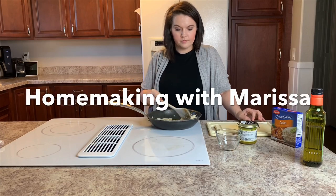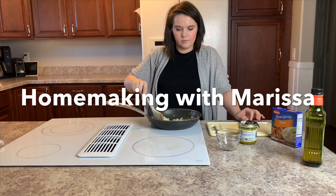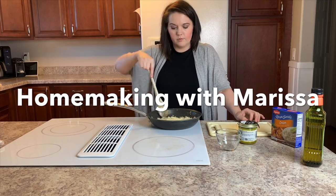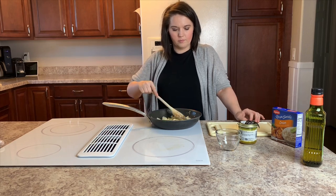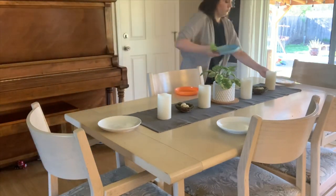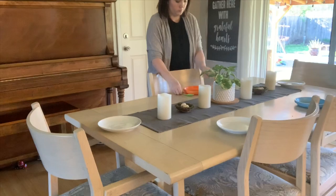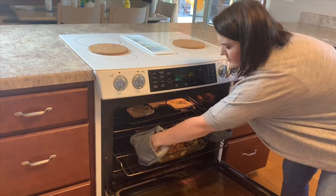Hi guys, my name is Marissa, also known as Homemaking with Marissa here on YouTube as well as on Instagram. In today's video I'm going to be taking you along with me while I prepare dinner for my family. We're going to be having french onion chicken with some roasted vegetables and garlic toast.